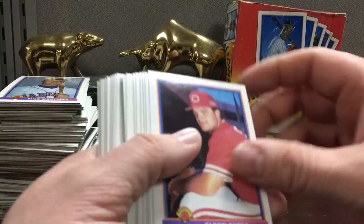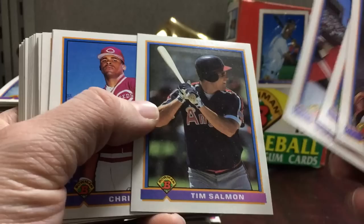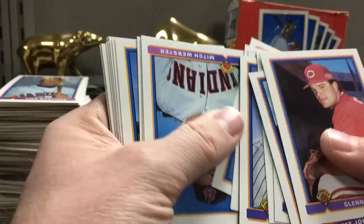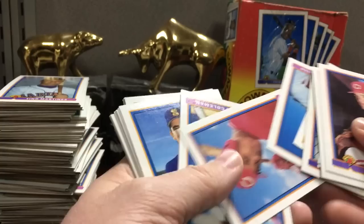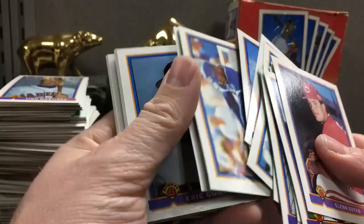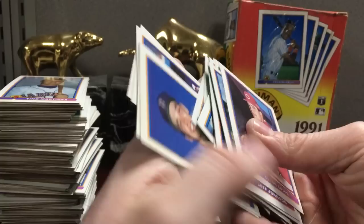A bunch of commons. There's another Big Cat — a couple Cats already. I'll pull some of the key vets that I'm not gonna try to slab, just for the heck of it. That's a cool one — he is skinny in this one. Tim Salmon — this one's got some surface issues, I'll still put it in the pile. Take a look at all of them later. There's a Larkin. Dave Berba. I always play the game with these cards — I'll cover up the name and see if I can name them. There's Matt Williams.